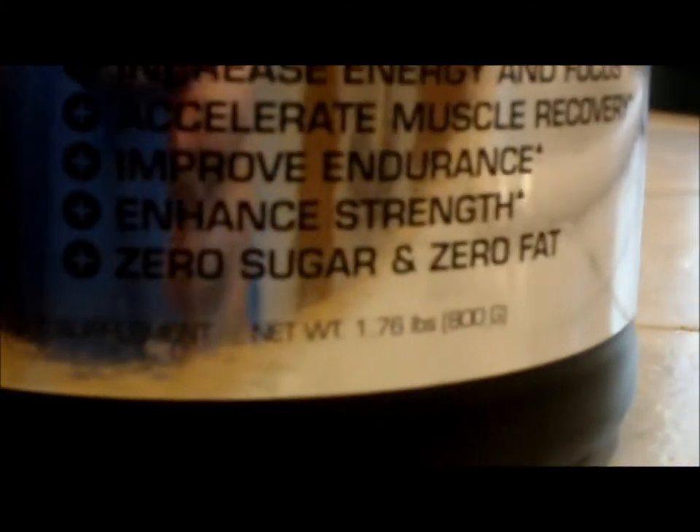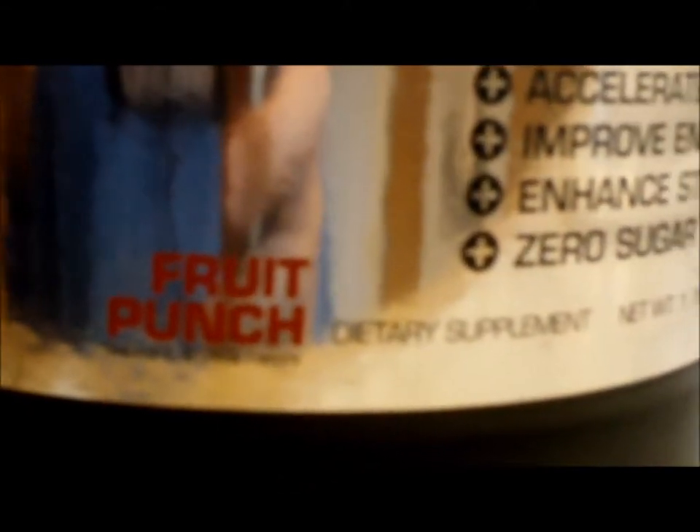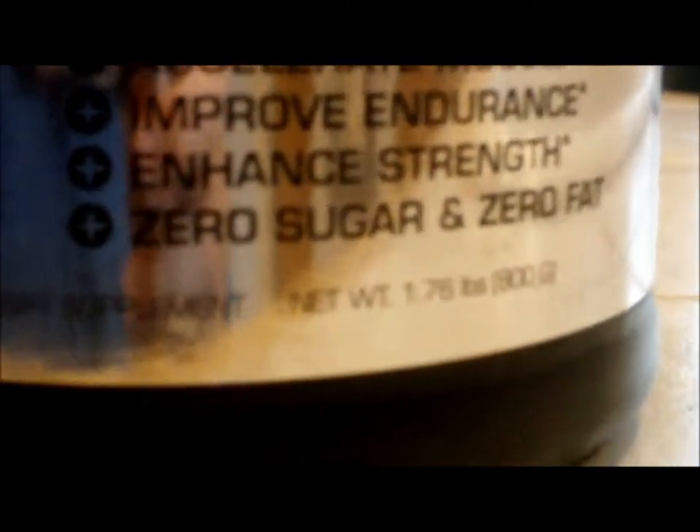As you can see on the bottom here, it's a dietary supplement, flavor Fruit Punch. I don't think it's a dietary supplement, but it says it, so it's got to be true. The net weight is 1.70 pounds, which is 800 grams if you guys are in the UK.